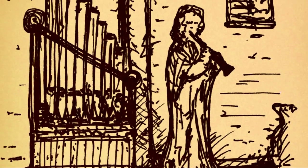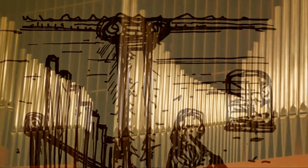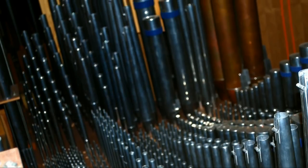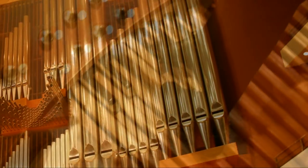From the earliest examples over 2,000 years ago, the pipe organ still works on the same principles, with air being blown through pipes to create sound. Pipes come in many shapes and sizes. In this organ, the smallest are just a few inches long and play the highest notes, while the largest pipes are a massive 32 feet long and play the very lowest notes.